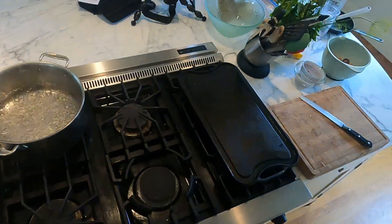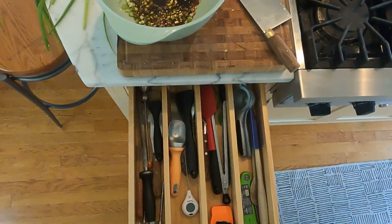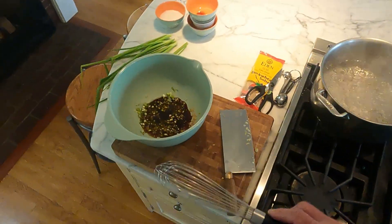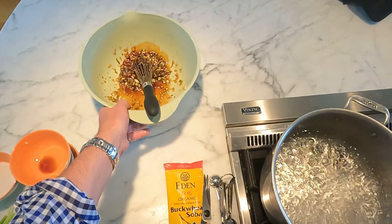Soy sauce is salty. Let's find a whisk. Set that aside.